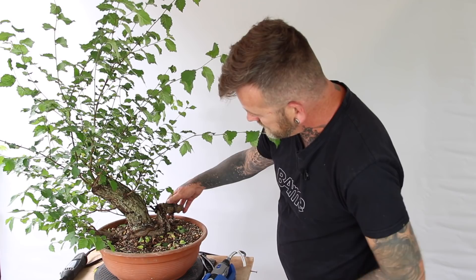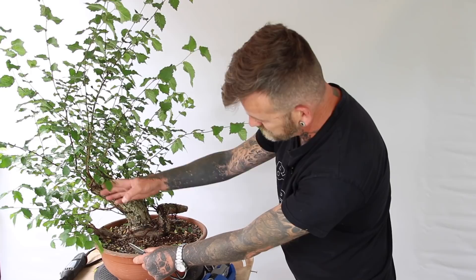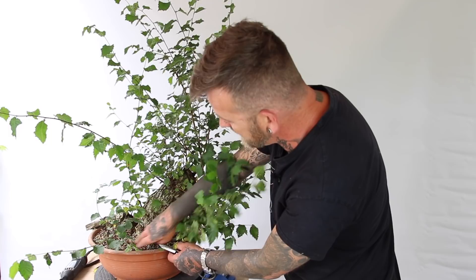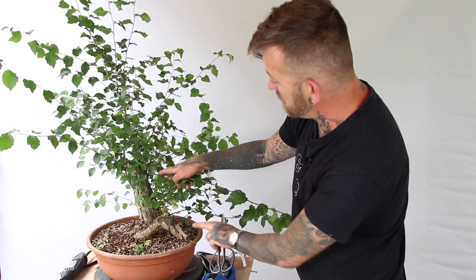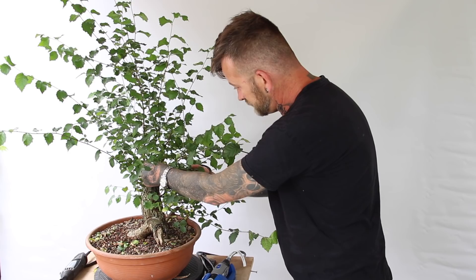Having removed the suckers at the base of the tree, it's possible to see more of the trunk and start to develop an idea of where the actual front of the tree will be. The back side of the tree lacks the surface roots and character of the opposing side, which makes this my first choice as the front. As I work up the tree I'm going to start removing doubles — where more than one branch emerges from the trunk at any one point. These thin branches can now be removed, allowing me to see the branch structure that will remain.